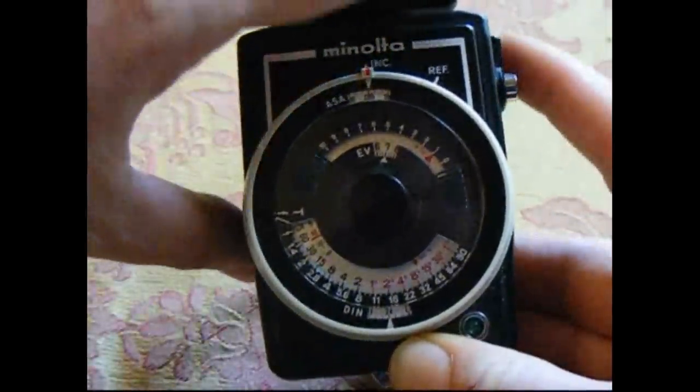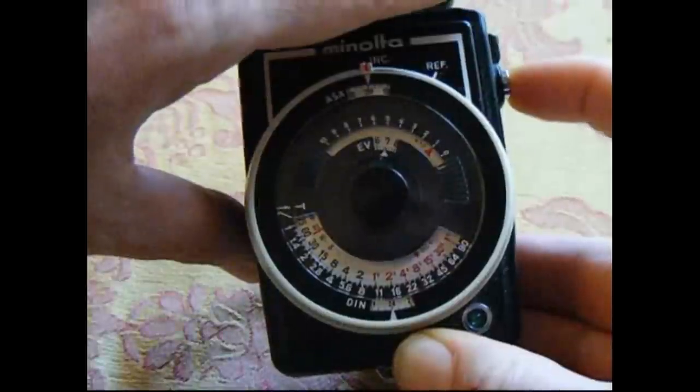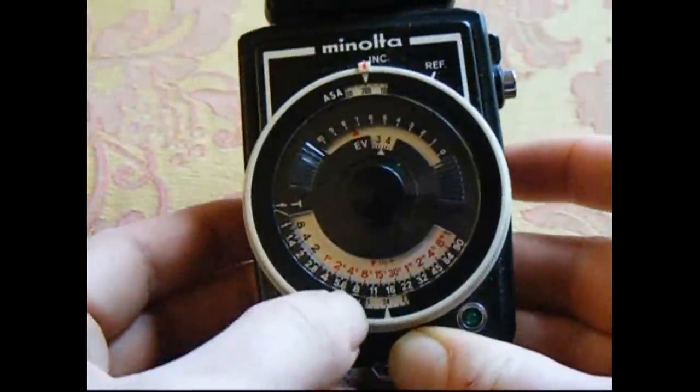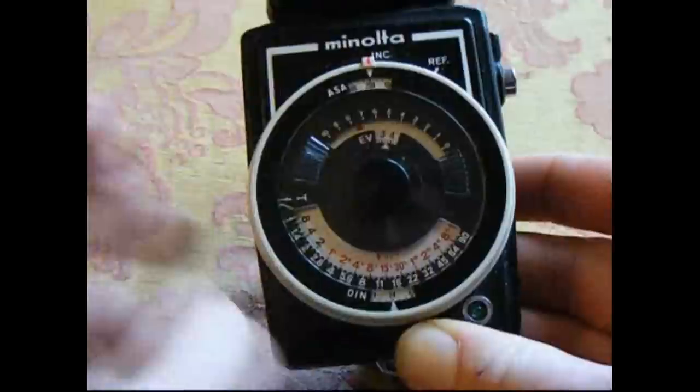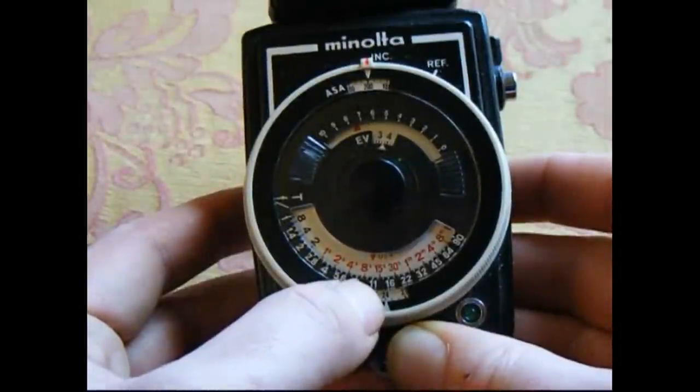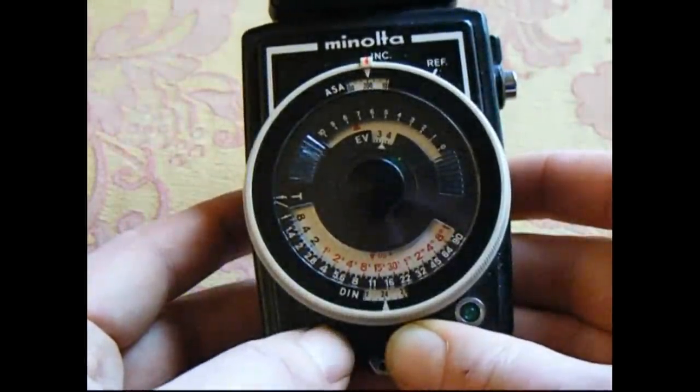So let's make it a little bit darker. I'll put my hand on it and press the button again. And you see it slide around. So now at f8, if that was how much light was on, I'd have to do an exposure for about five or six seconds. So that's really cool.